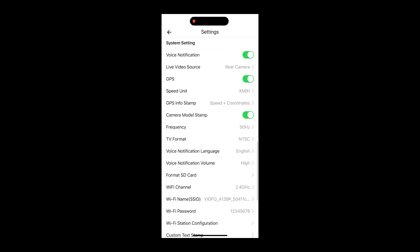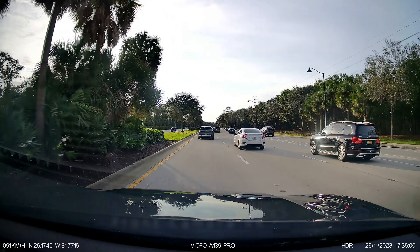And here we do have camera footage during the day. The license plates are very well readable and overall I do like the image quality coming from the Viofo A139 Pro.